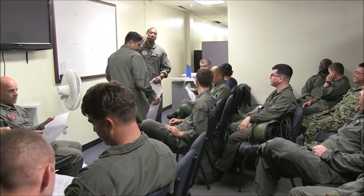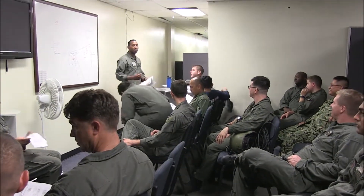Alright, good morning everybody. I'm Osmond Taylor, I'll be briefing today's mission. Today's mission, we'll be going out and doing backloads.